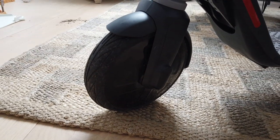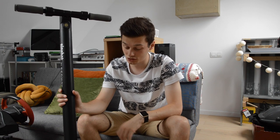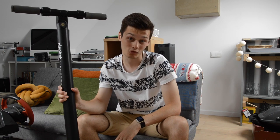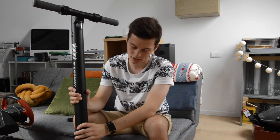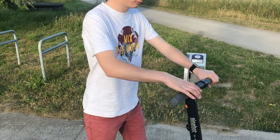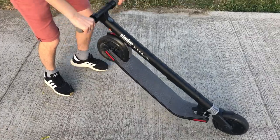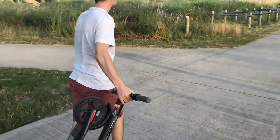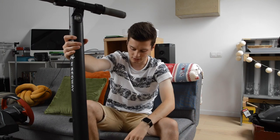The motor being in the front wheel makes it front-heavy. I didn't notice it getting hot after riding, but carrying it is a challenge. It is pretty easy to fold though: put your foot on the bottom latch, fold it down, and it clicks in place. To unfold, just reverse the action and it's ready to go.